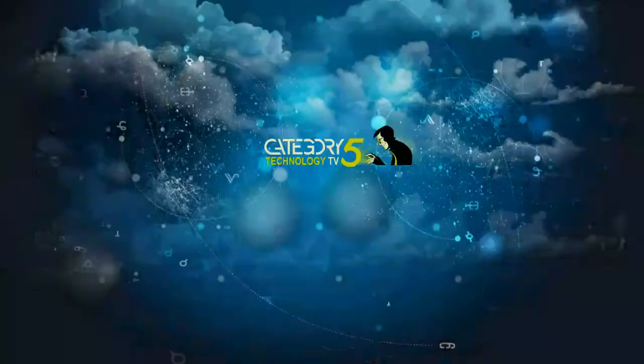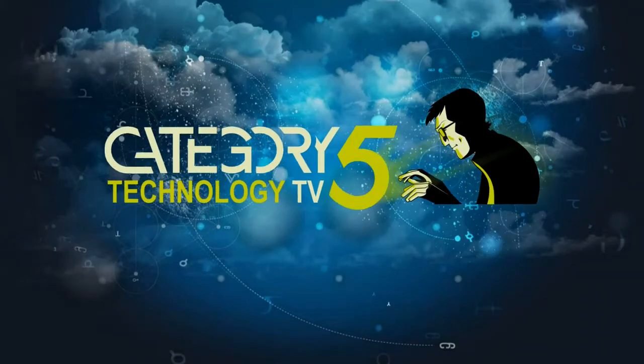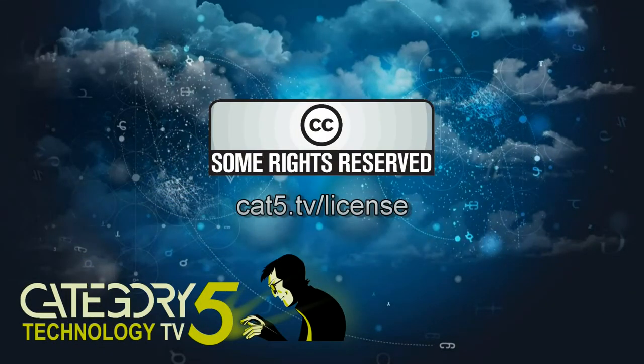Thanks tonight to Keith at Angus Borden Music dot CA — Borden spelled B-O-R-D-E-N — for the use of the facility, and to Eric Kidd for jamming for us. Check out airturn.com for the pedals and positivegrid.com for the capture device and software. JamUp XT is available free in the iTunes App Store, or grab the professional version for extra amp models and pedal models. Category 5 TV is a production of Prodigy Digital Solutions, licensed under Creative Commons Attribution 2.5 Canada.